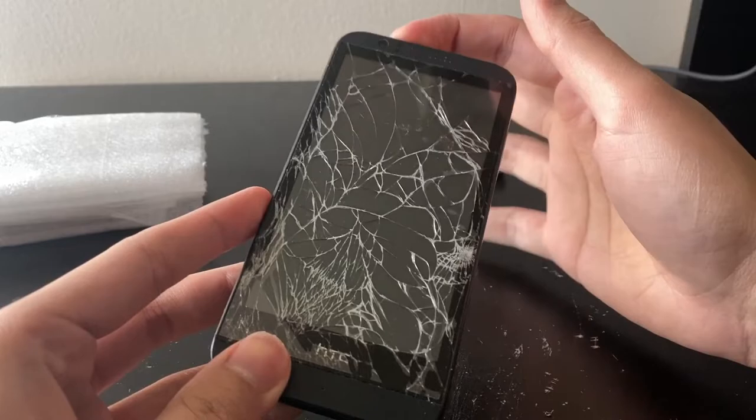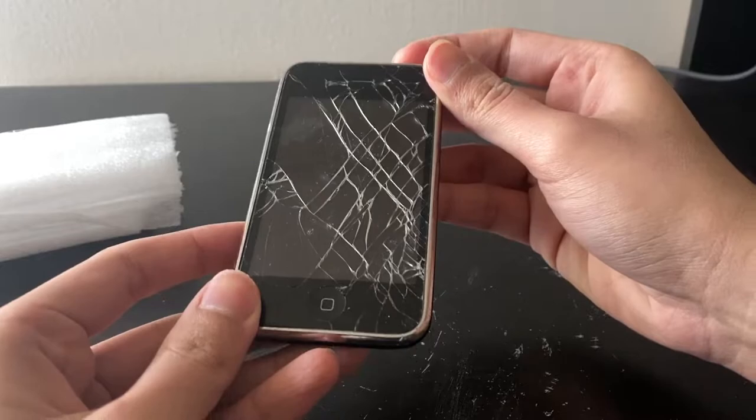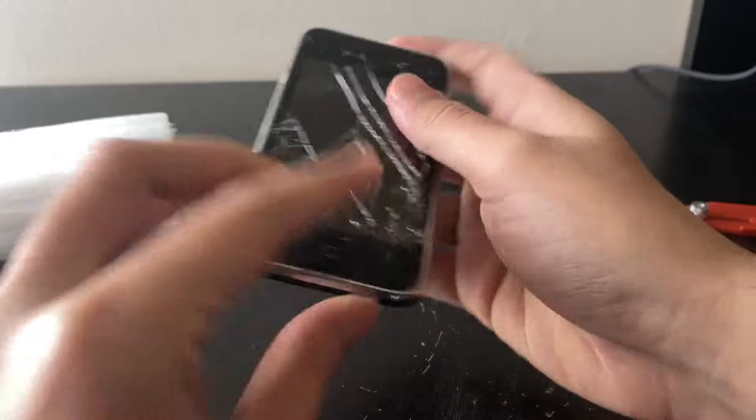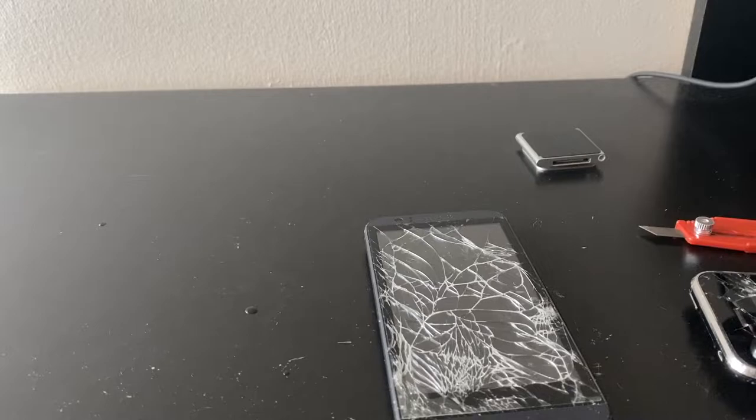Obviously it's not going to power on. Here's the iPhone — heavily scratched, the glass is damaged, the button feels weird. And yeah, it's an iPhone 3G, it's not a 3GS. So firstly I want to clean these out a bit because they're a bit sticky, but I'll clean them and be right back.